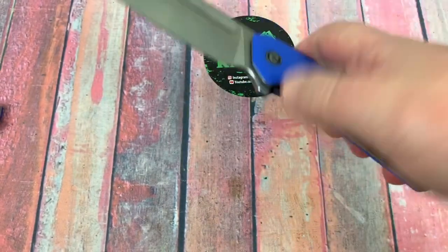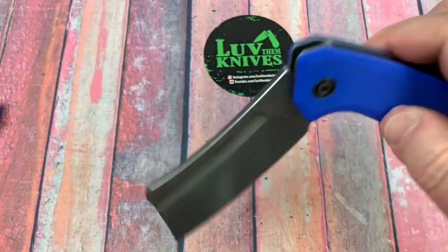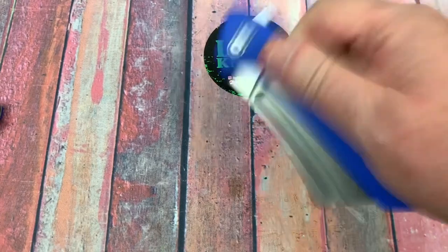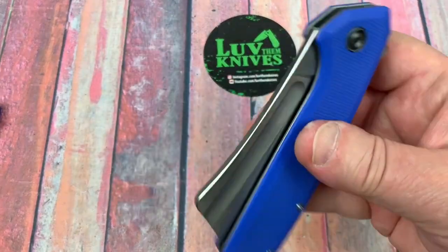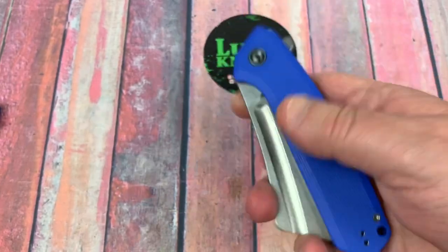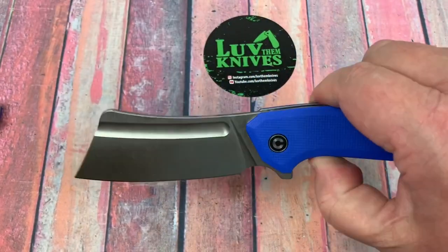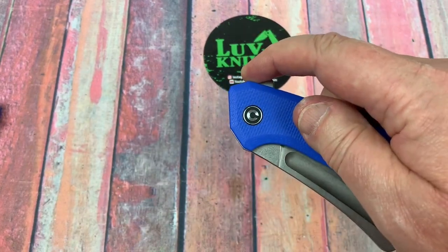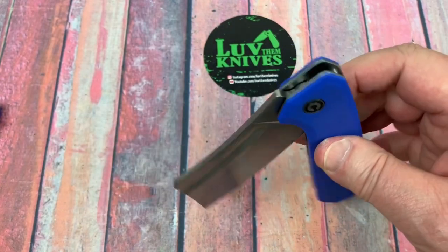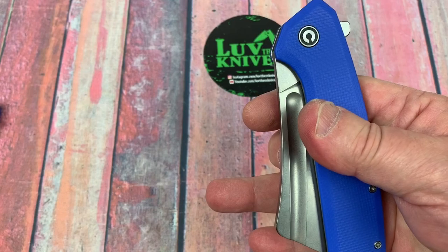You can do it with your thumb as well. This is not a really strong detent. The good thing about not being a real strong detent is it's so easy to finger flick it open, and it's very smooth. I'm happy with it — I don't need it a lot stronger because then it would be more difficult.